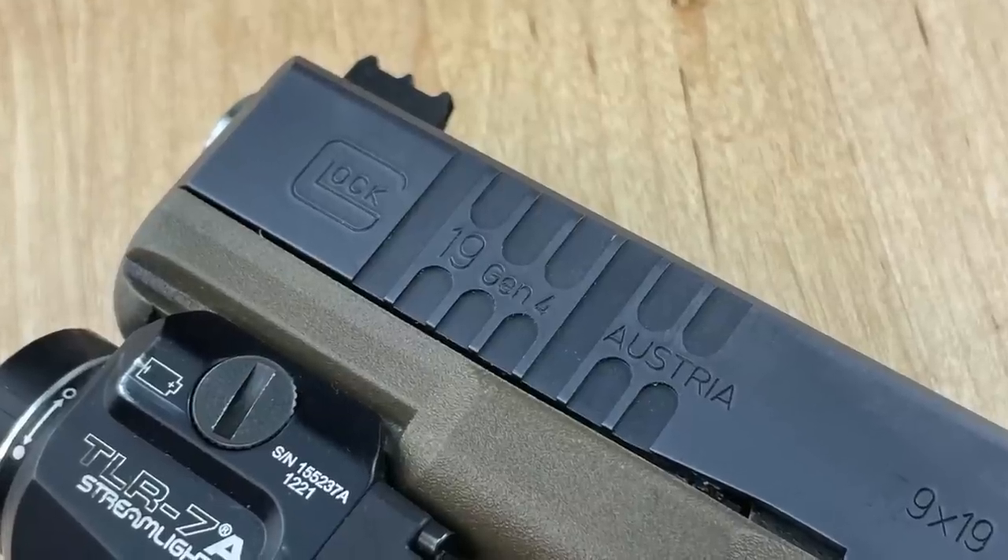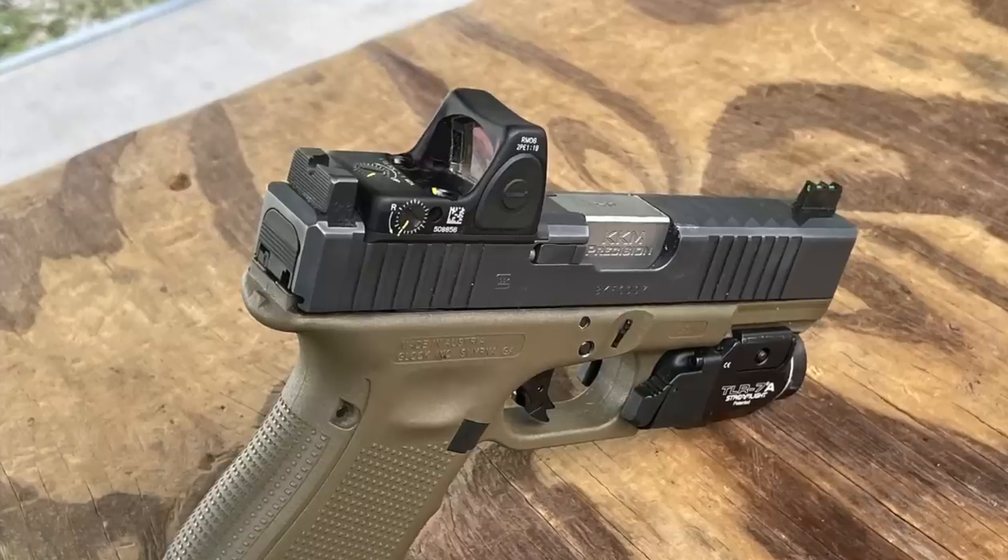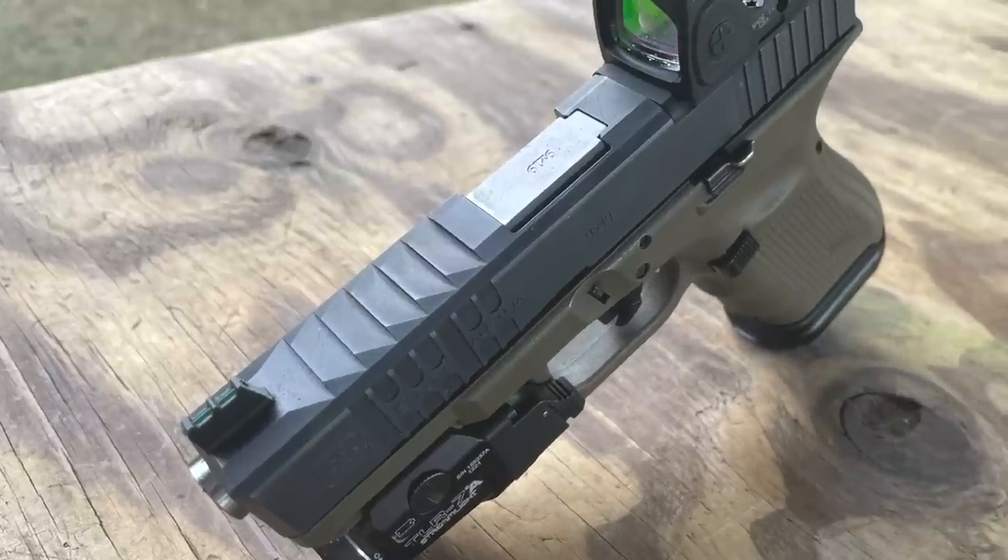The slide as-issued had the MOS cut and really slippery, shallow round rear serrations that just weren't working for me. I want more traction on any slide I have, and the factory Glock ones really aren't up to the task — especially if you're sweaty or have hand injuries and crush strength issues. So I had Chris at AMF Defense add front serrations, enhance the rear serrations, mill the slide, and add top serrations. I like to manipulate optic guns from the front since the optic is otherwise in the way, and the top serrations let me roll my thumb over for press checks.